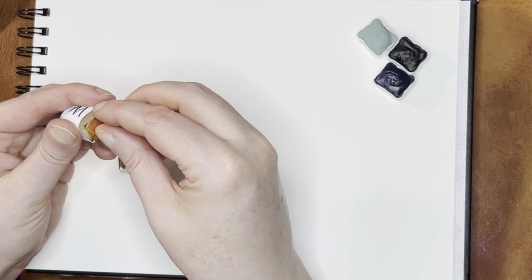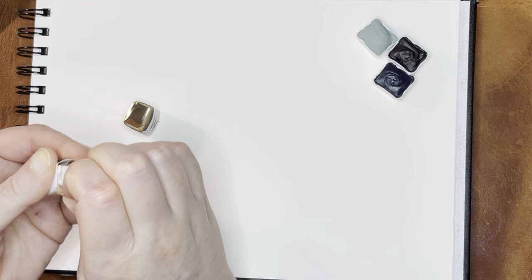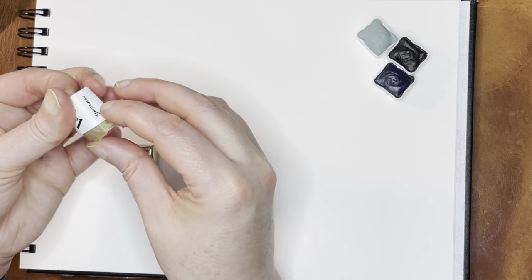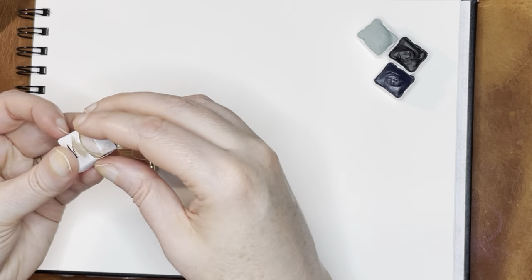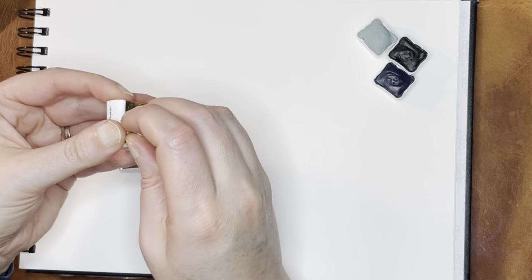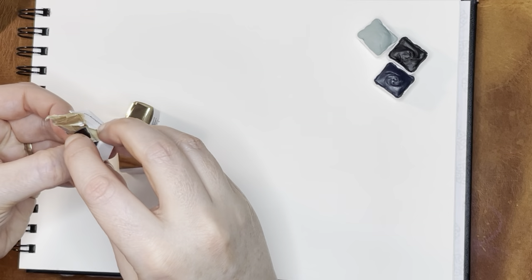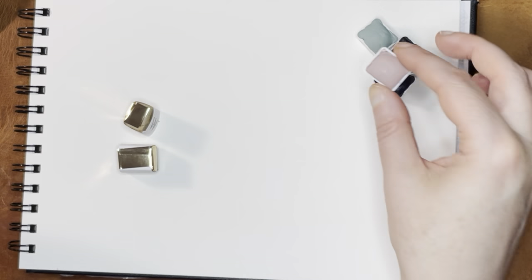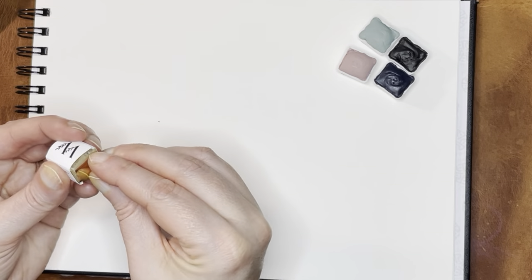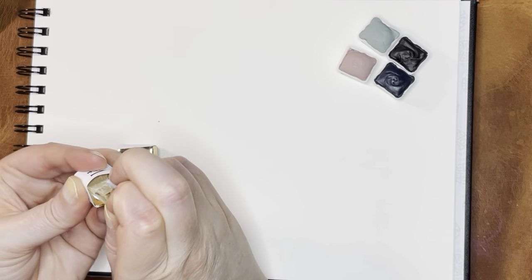These were sort of pastelly colors — a little less than pastel maybe, but they were super pretty in the swatches that they showed. I think it says 'yarrow,' which I would have expected to be yellow, but it's pink. When I was reading the name, I didn't remember that there was a pink in this collection. Maybe the yarrow flowers are pink, I don't know.